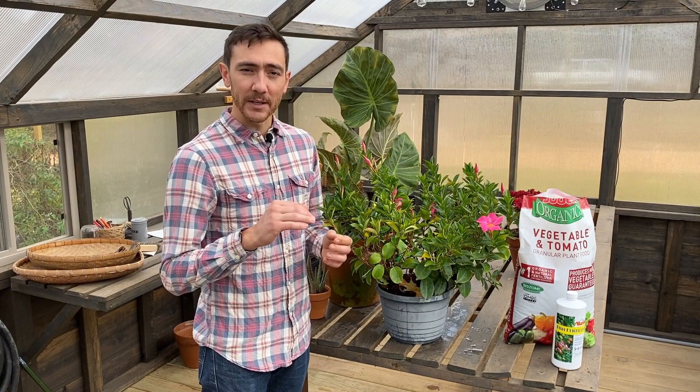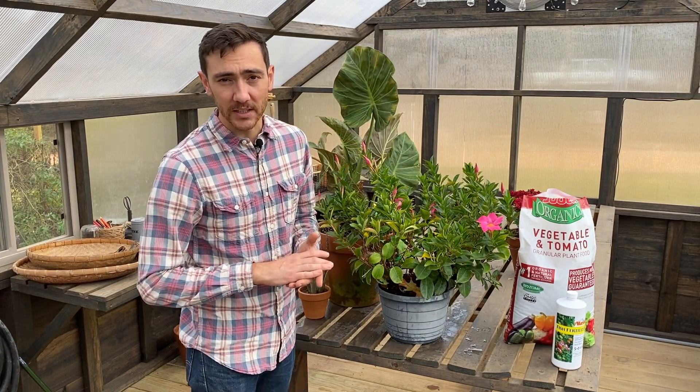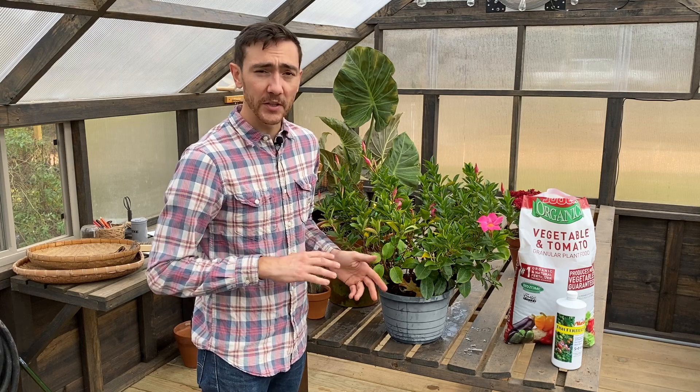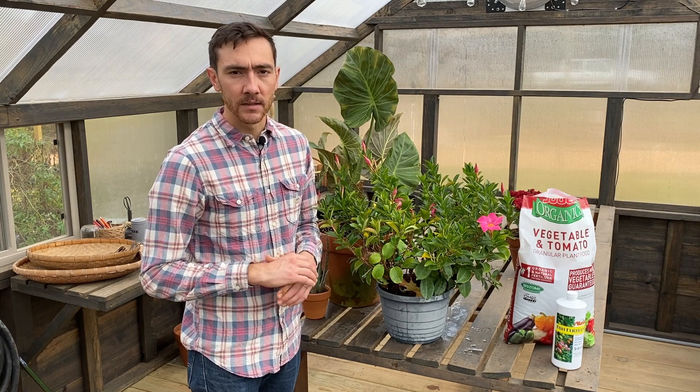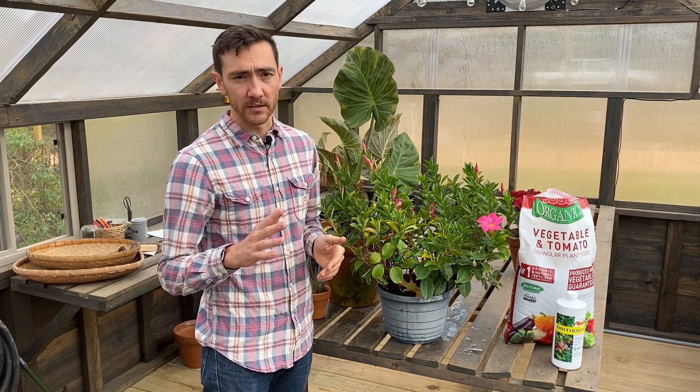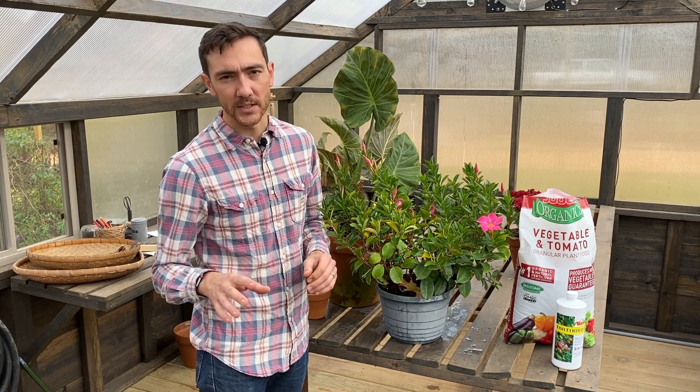So we talked about how to properly water and fertilize your potted plants, which works whether you're in a greenhouse, on your patio, or even with plants inside. Note that indoor plants are going to need to be watered and fertilized a lot less than plants in a greenhouse or outdoors. Hope this was helpful and happy gardening!